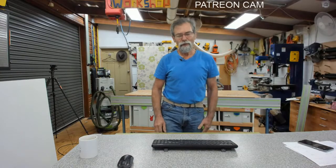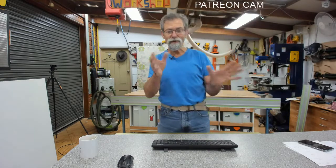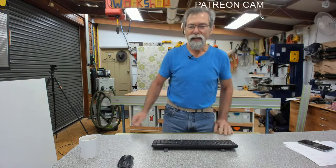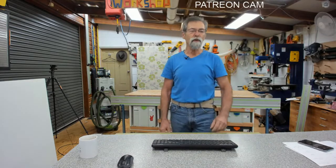Dave here, how are you? I'm watching on two monitors here at the moment and I'm pretty sure we're streaming live. Today is the 25th of July 2021 and it's a cold and blowy day.